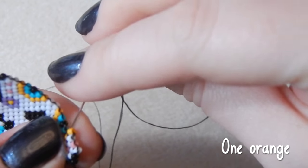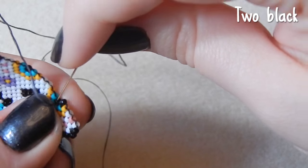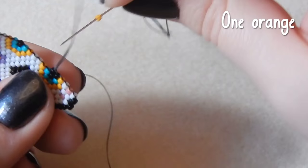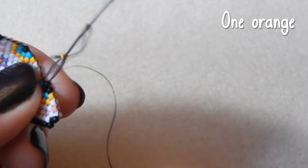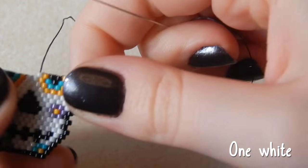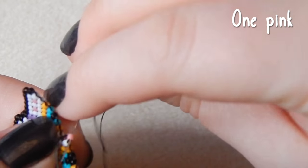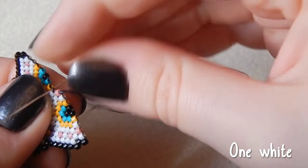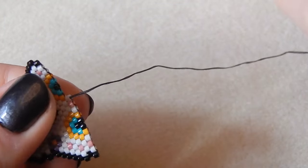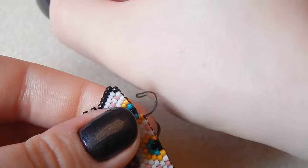One orange, two black. You would have already watched my how-to brick stitch video or know how to brick stitch anyway if you are watching this and you've got this far. One orange, one white, one pink, one white, one orange, two black.